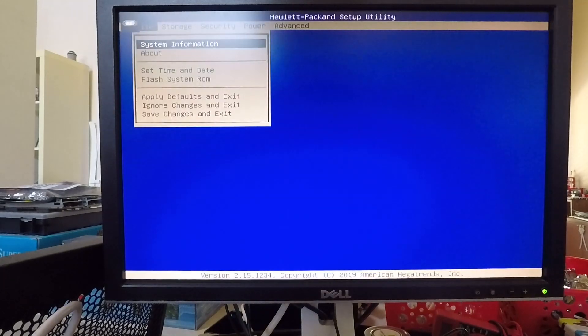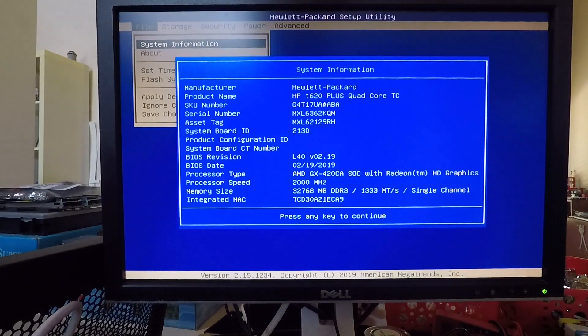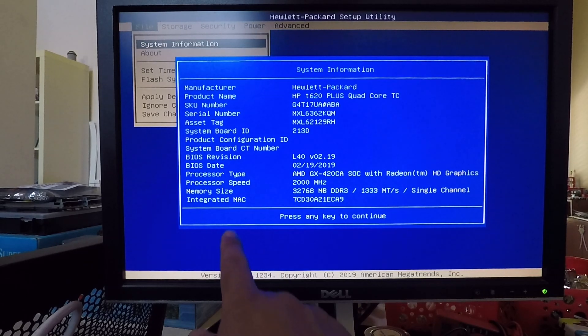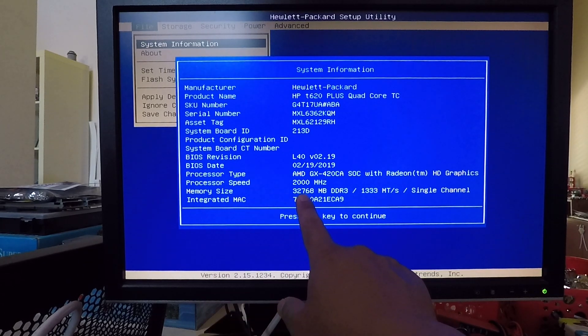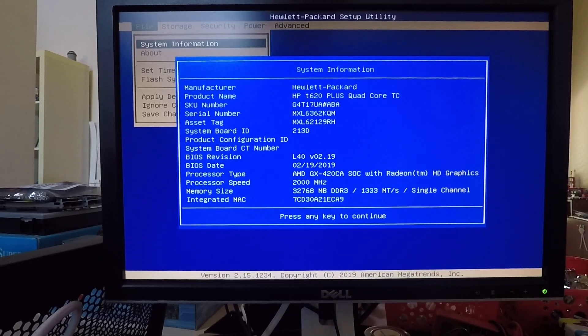Let's boot this machine up. I'm going to get into BIOS. System information — memory size — looks like it took it. That's 32,768 megabytes which is 32 gigabytes of memory. Let's boot this into an operating system and double check that.